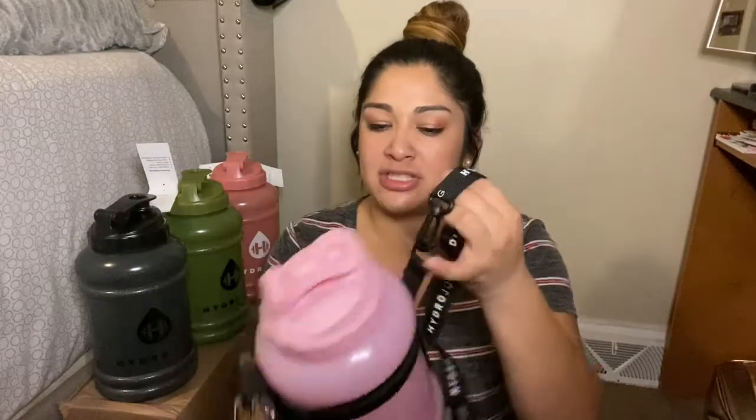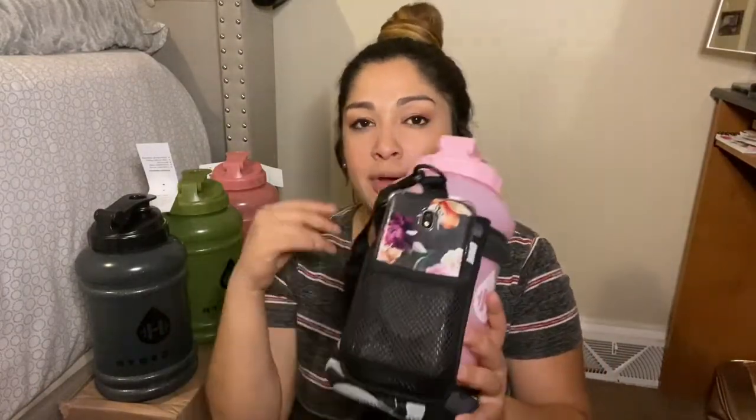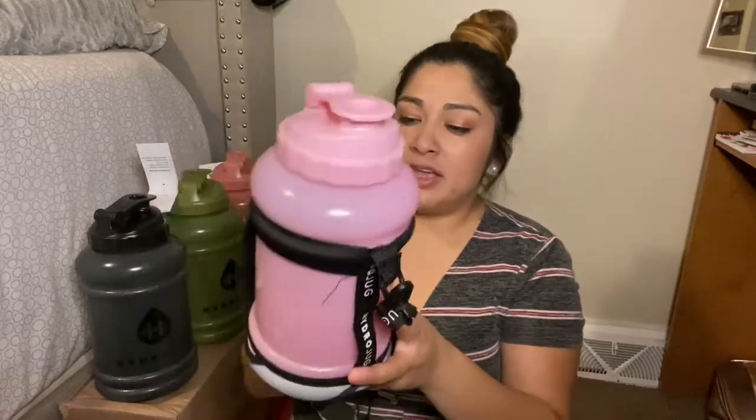I did end up getting a HydroJug sleeve. I cannot tell you how many times I have feared my water bottle falling on the floor, and this is going to definitely help. It's nice that it has straps where you can put it around your shoulder, and of course it has a little pocket on the side where you can put your cell phone, keys, cash, or cards.